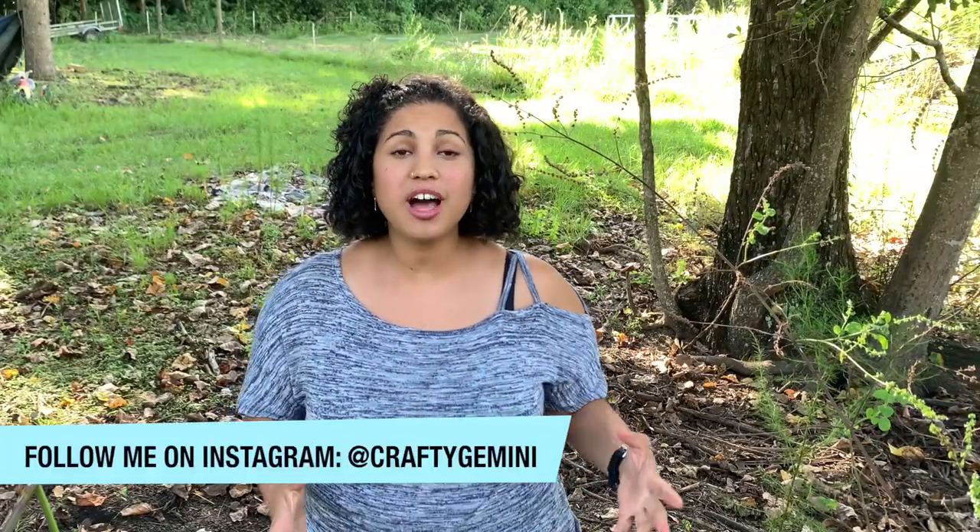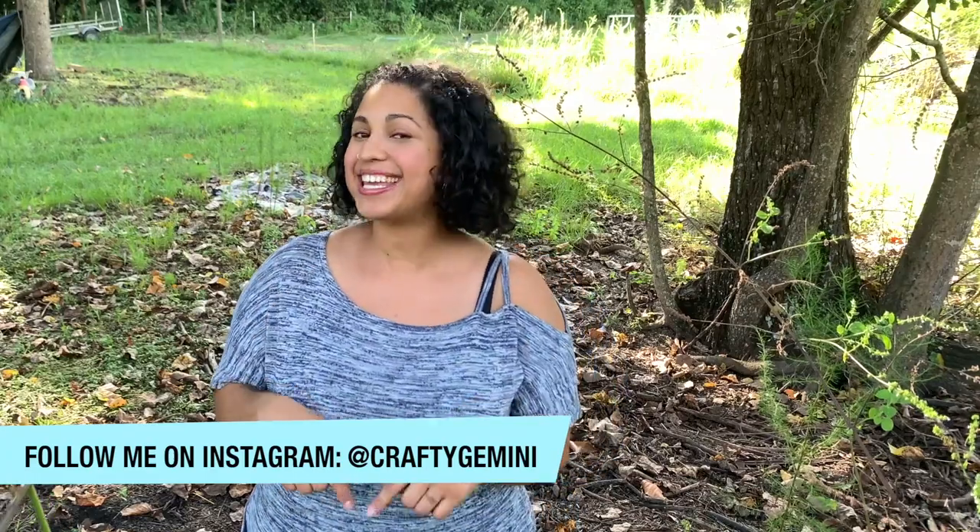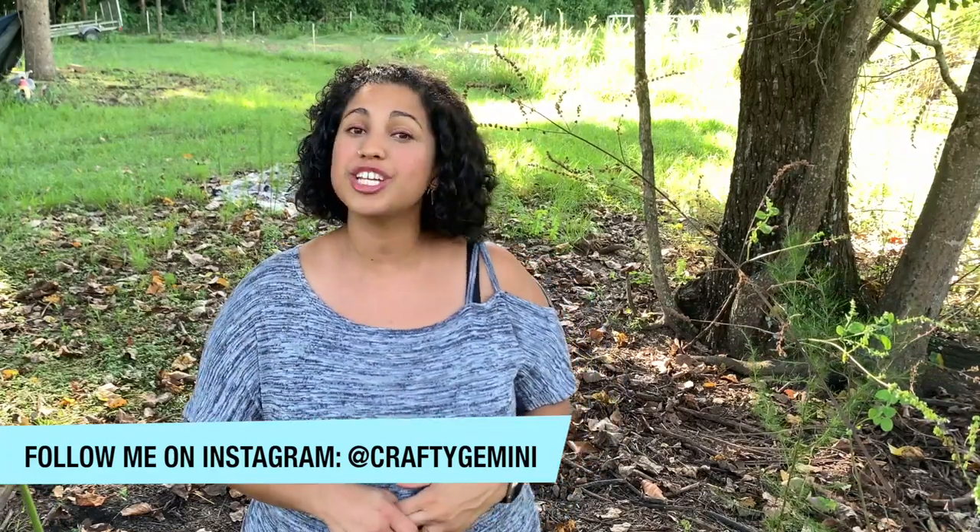That's it for video number two in our Nico Raglan t-shirt sew-along. If you enjoyed this video, hit it with the thumbs up below and share it across social media. Meet me back here for video number three where we're going to jump right into sewing and finishing up this garment.